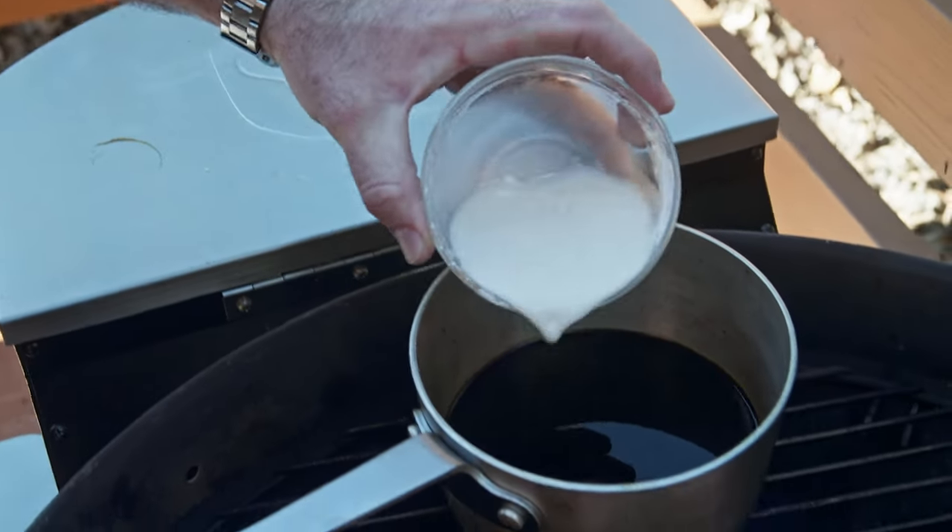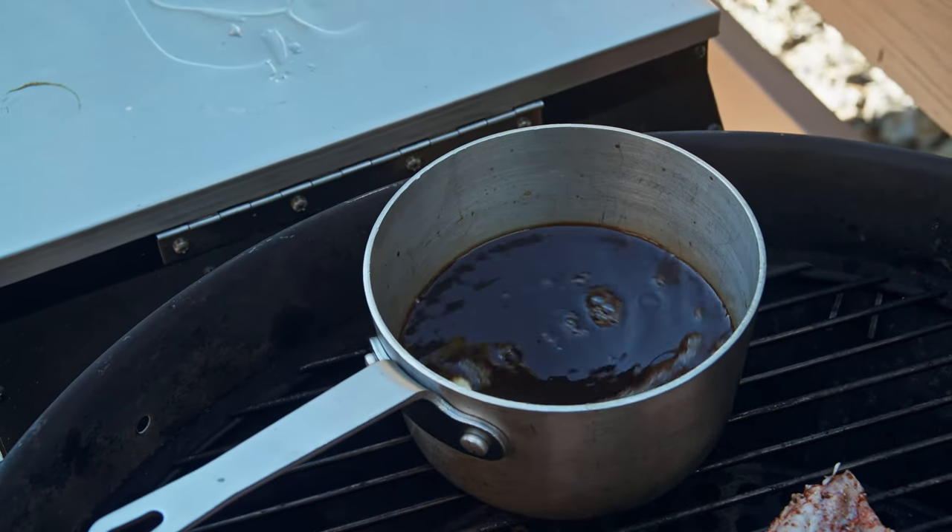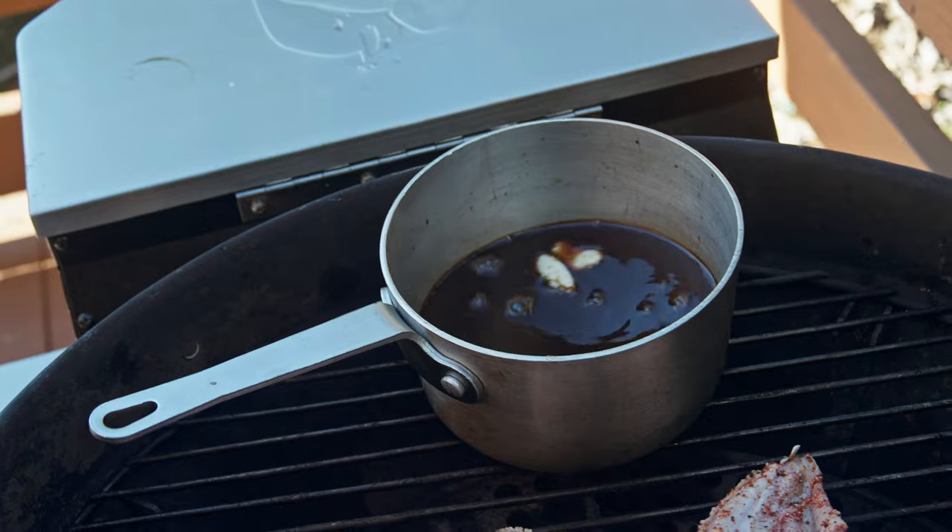Our sauce looks ready to be thickened. Got a little cornstarch and water slurry mixture — add that to our sauce. That's just gonna thicken it up.